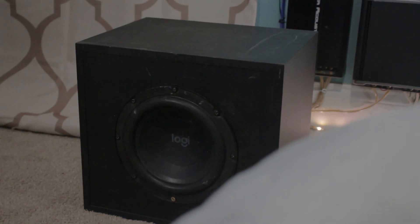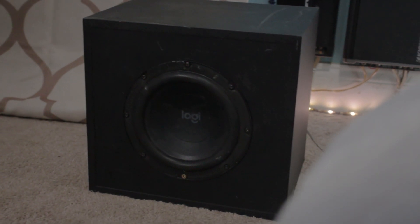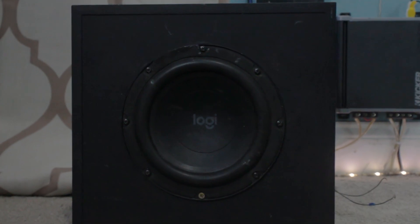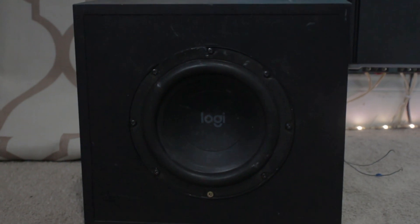I have this Logitech Z623, and it's honestly a pretty cheap subwoofer — I got the whole speaker system for less than $100. The subwoofer itself is 120 watts RMS and uses a 7-inch driver.